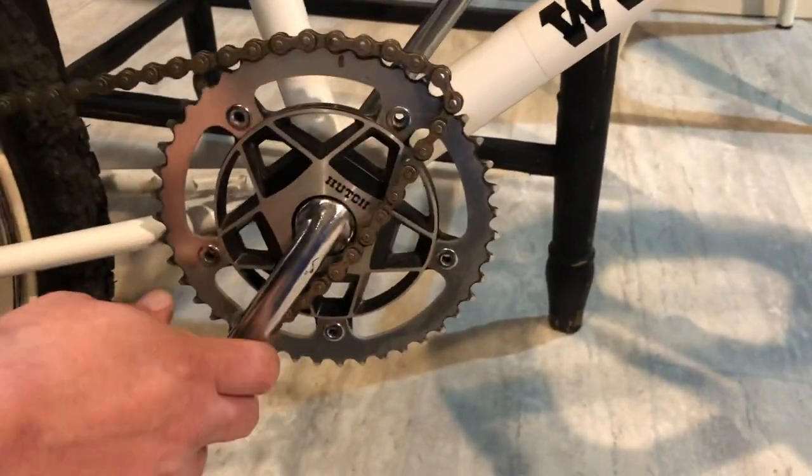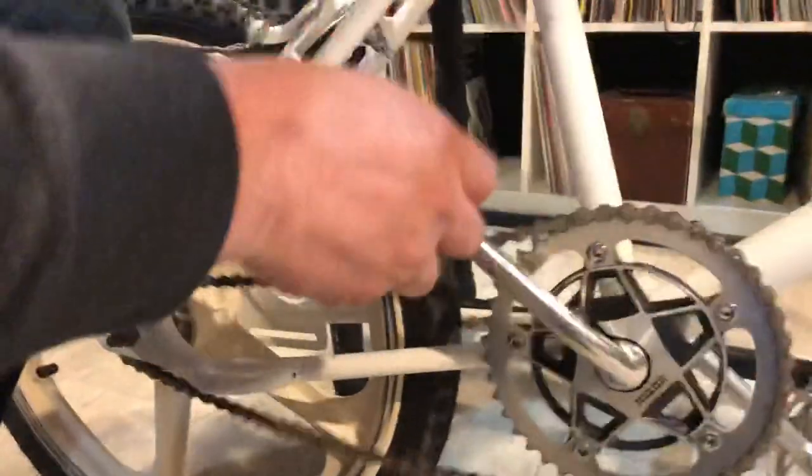Then you want to take the front of the chain, place it on top of your sprocket — and this is real easy. You pick up your bike and pedal it forward until it goes back into place, and it's good as new.